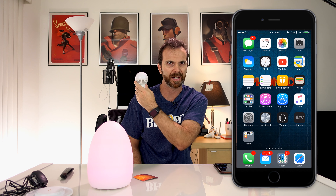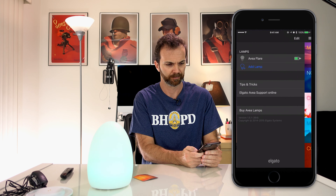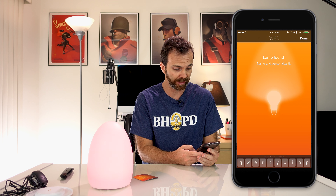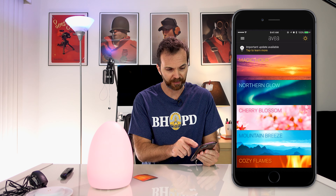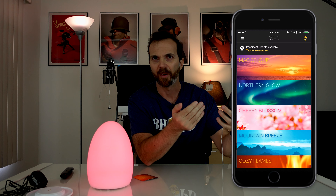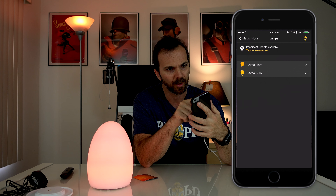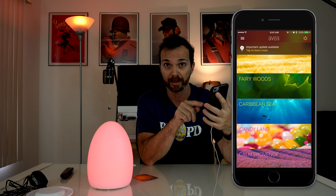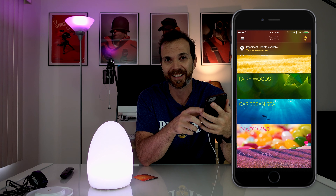Now let's move on to the bulb. And this is it. Now I'm going to plug this in. Let's go to the Avea app — Add lamp. One lamp found: Aveva bulb. That sounds like a good name. An important update is available. We'll take care of that later. As you can see in this app, I can dim the other lights a little bit. Now in this app if I go to Magic Hour and hit Activate — Candyland — and I can just slide it like this to activate. The color is changing, and they're changing together. I like this a lot.